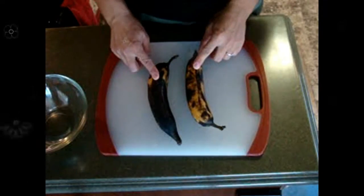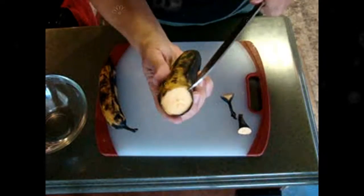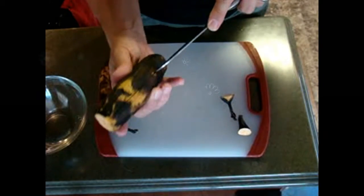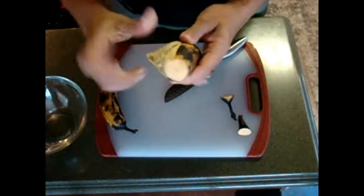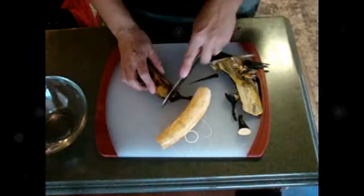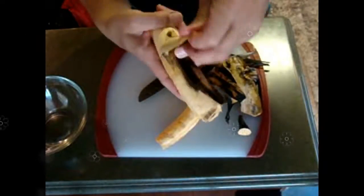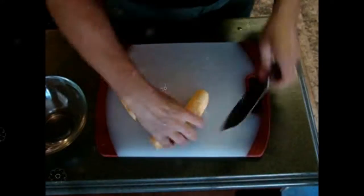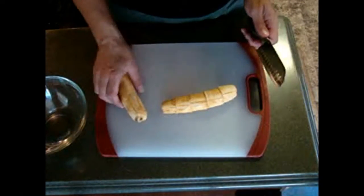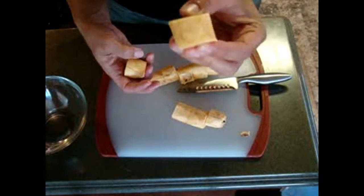First step, we are going to peel and cut our plantain. It's very easy — you cut the tip and the beginning of the plantain, then you make a very light cut all along the plantain just to take the skin off, and you peel it. Then we are going to cut them into one-inch pieces. You'll get about five per plantain because these are small, but sometimes you can find bigger plantains.